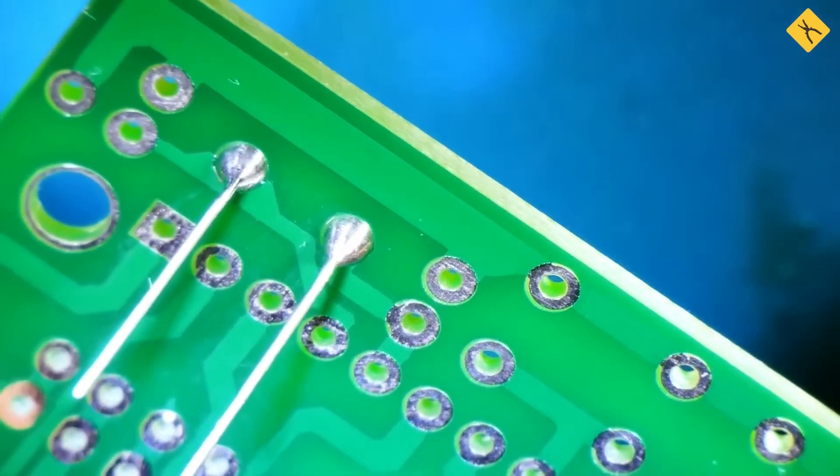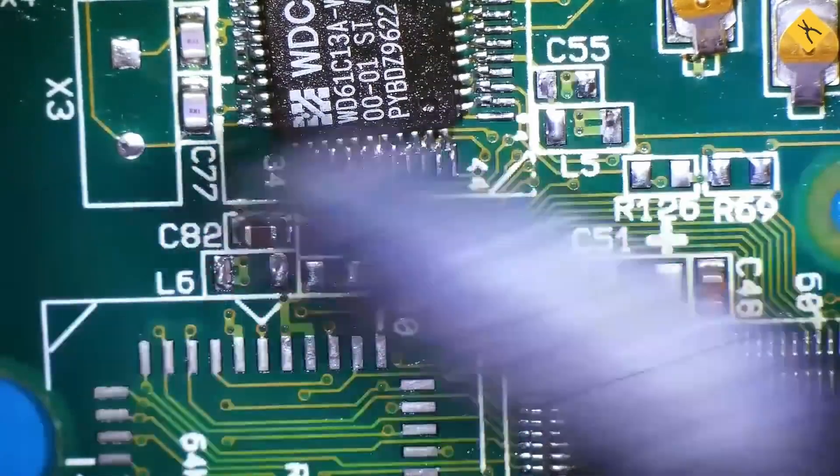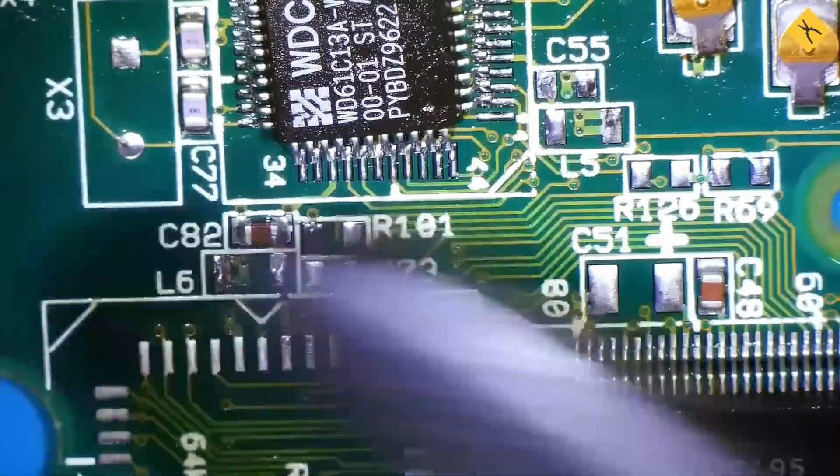Use acid and active fluxes cautiously and avoid them when working with LED strips, SMD components, or electronic boards.